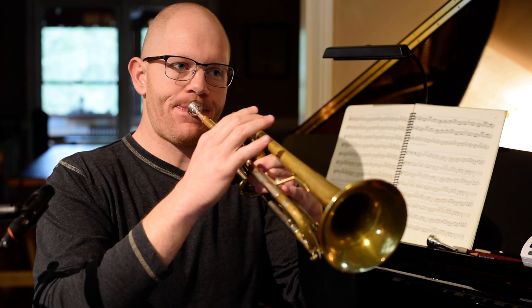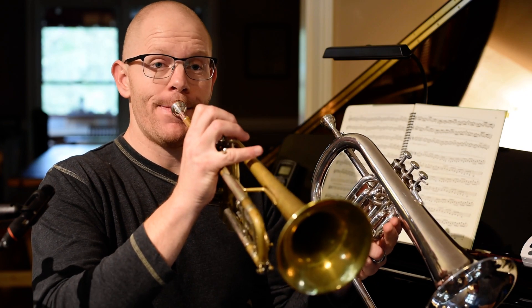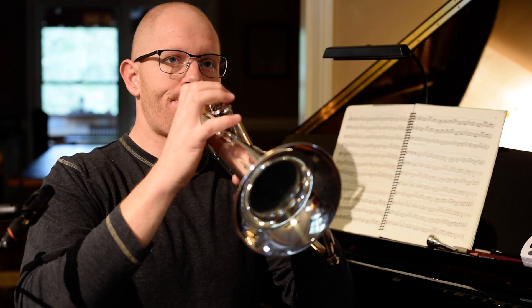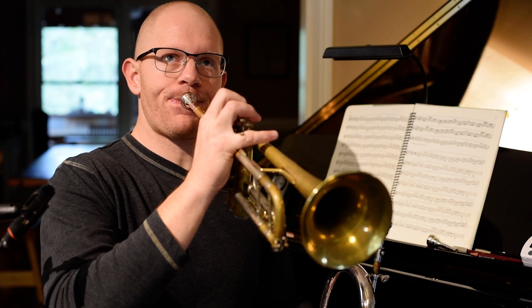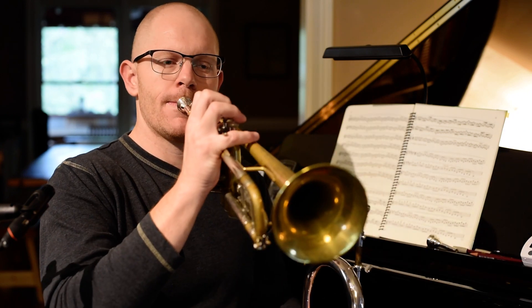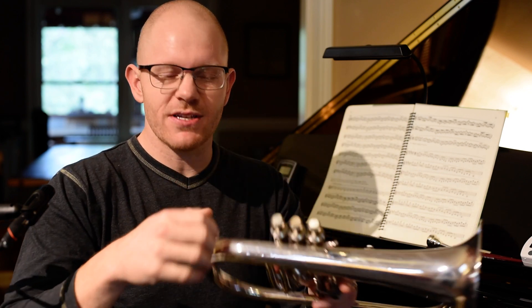But if I try and take that to the big trumpet, you'll hear it's really out of whack. So if I experiment with the tuning slide on the flugelhorn, I can get it closer — though it's still a little sharp. And if you go a little too far, you can hear that too — it goes a little flat.